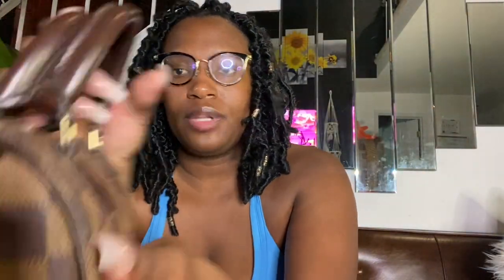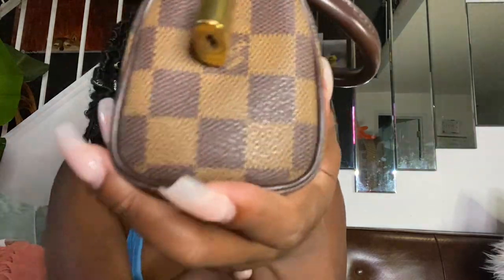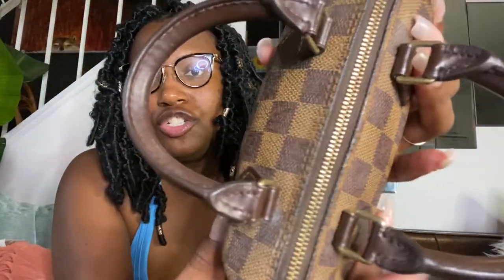This is the Damier Ebene version, and as you can see, it's a lot like the traditional Mini Speedy. Cute little leather tag, cute handles, nice little zipper pull, the little lock on the side. And it's in really good shape — all of the piping is in good shape, zipper's in good shape. Overall it's in really, really good condition.